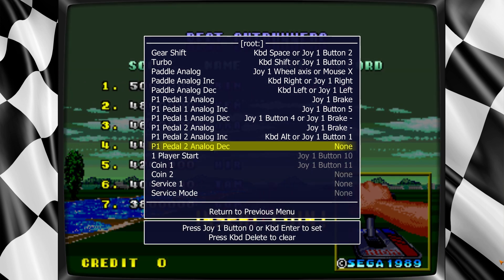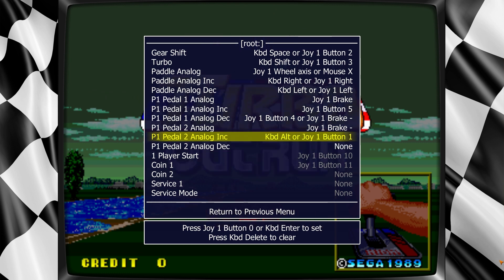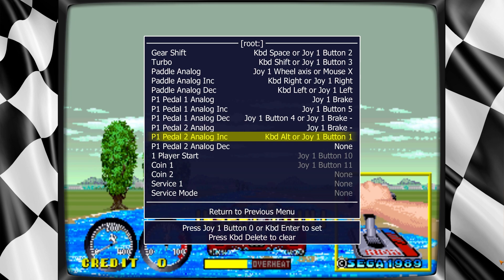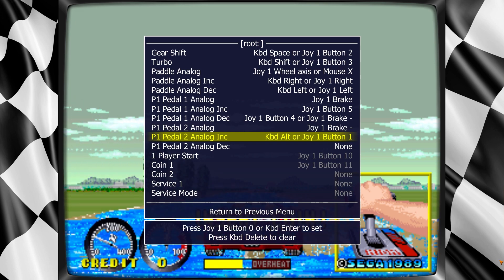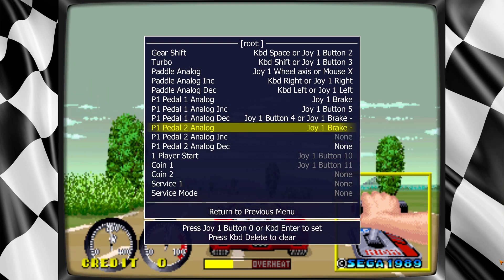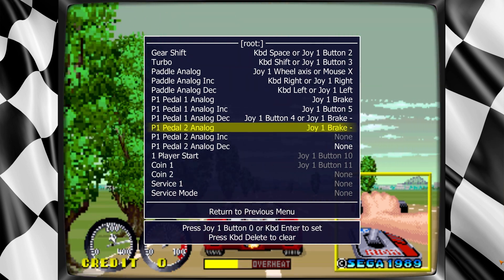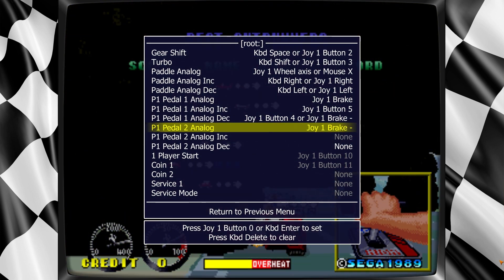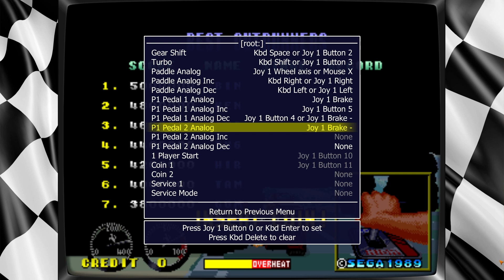What I found is for these, I haven't really had to mess with them too much — like adding the analog increase or decrease. So I just clear them out, just hit Delete. Sometimes you have to mess around with the brake. A lot of times it's brake minus, which is good. In this case it's already in there, but if it wasn't, I'll show you. I'll just press Delete.